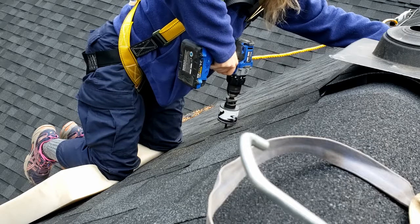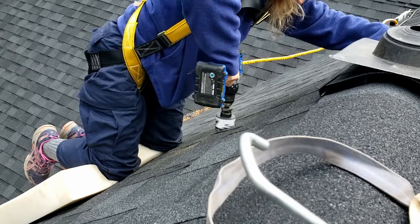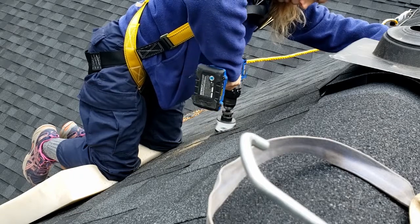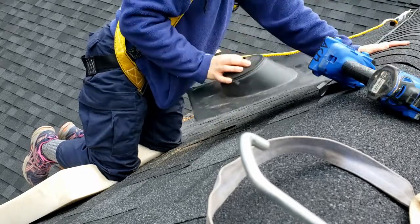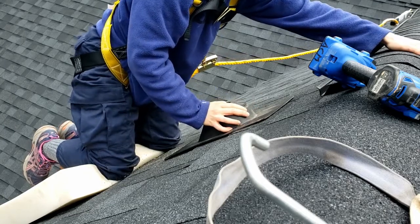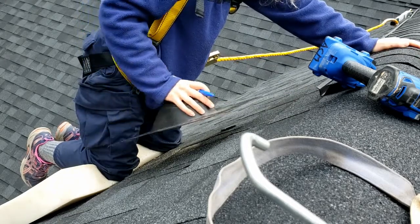Okay, now I'm up on top of the roof and I'm gonna go ahead and finish drilling the hole. The next thing you want to do is line up the boot over top of the hole so that way you know where it is going to sit.